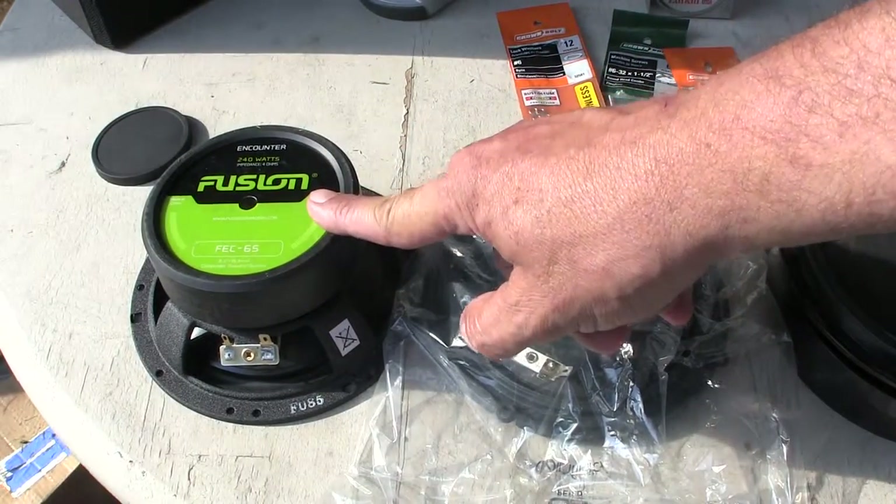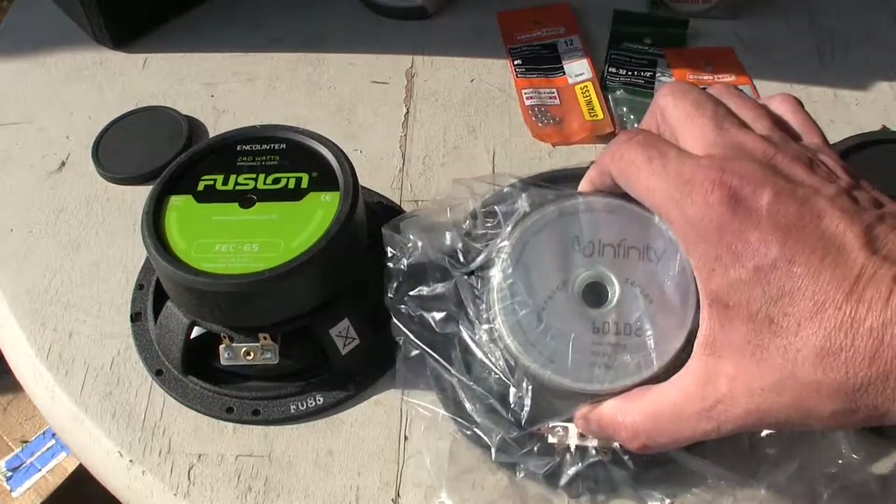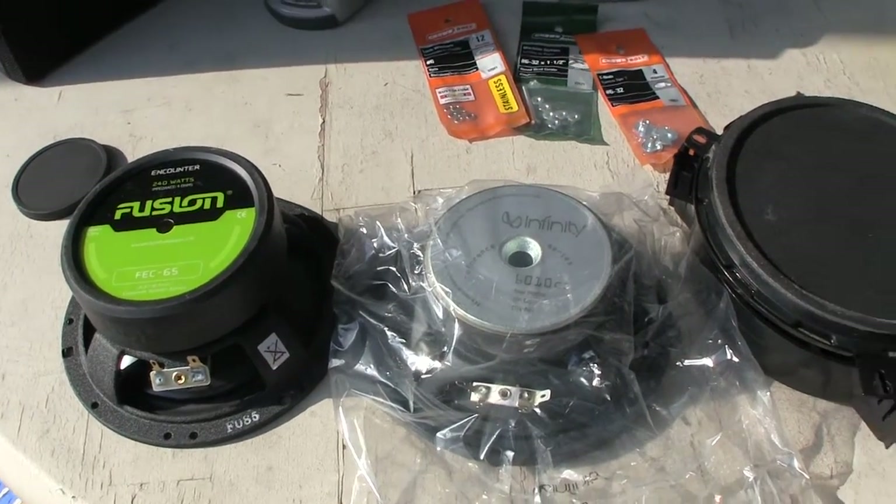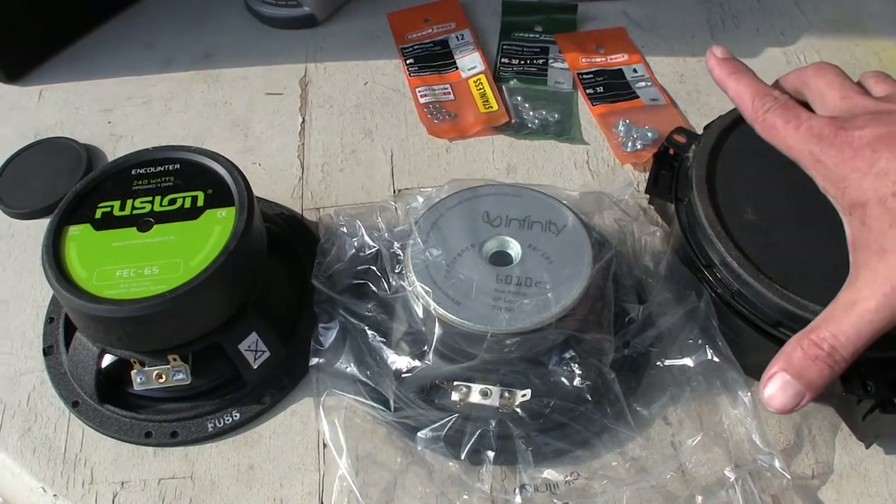This speaker I plan to put in the rear door. This speaker is brand spanking new and I plan to put it in the front door, passenger side. I've already replaced the driver's side.